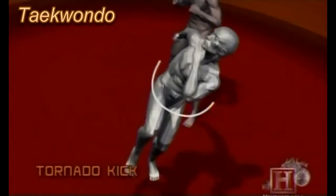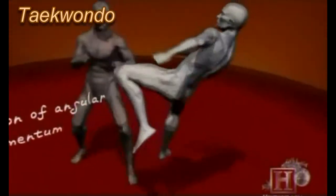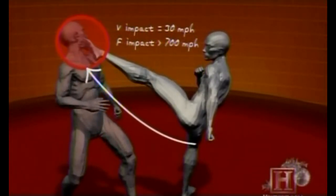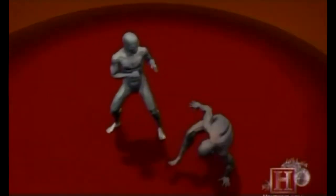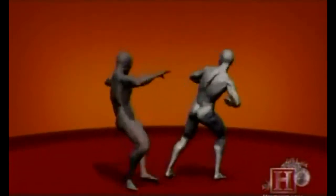The tornado kick is a study in controlled chaos. A quick spin confuses your opponent, then one knee is thrust into the air, launching your entire body high enough to fire a powerful kick. The momentum generated by your body weight rotating freely, combined with a powerful hip thrust, creates a devastating blow of over 700 pounds of force upon impact — more than enough to permanently damage the hyaline cartilage that protects the larynx and spinal cord.